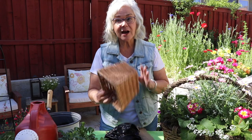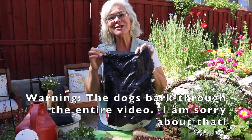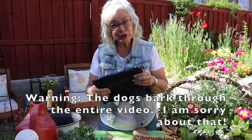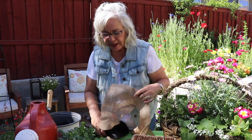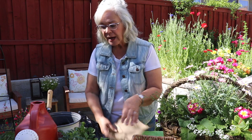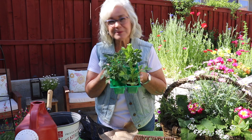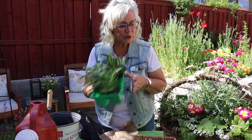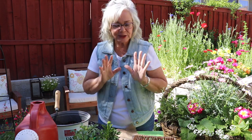Let's go over the supplies you'll need. Obviously a basket — any size, whatever works in your decor, whatever you have on hand, whatever you find at the thrift store. Next is plastic — just a black trash can liner. Black is nice because it kind of disappears with the brown of the dirt. Then some burlap, cheesecloth, or a potato sack — something porous enough that water can drain through. Flowers, in this case miniature dahlias from a six-pack at the big box store. And good potting soil, plus water to water it in.